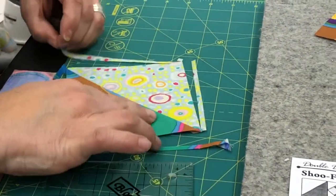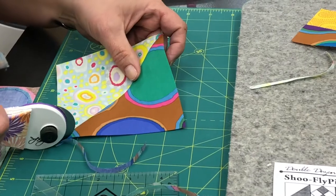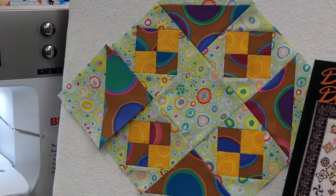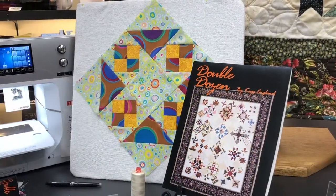You will do that a couple of times to yield all of your half-square triangles. Those will live up here in your block. Pretty easy, right? So we've just finished the half-square triangle unit.